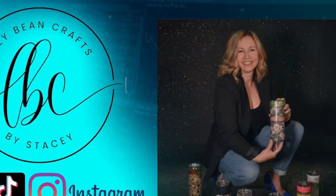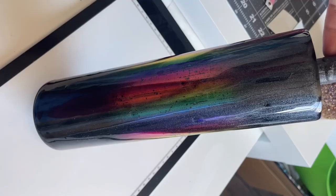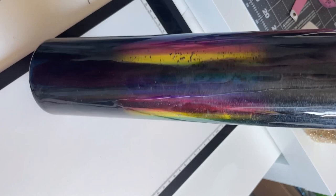Hi, this is Stacey with Lily Bean Crafts by Stacey. Welcome back, and if it's your first time, thanks for stopping by. So today I'm going to be working with a 32 ounce plump that got destroyed. It was in my strip pile, and I decided to revamp it and turn it into something new.